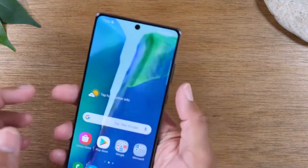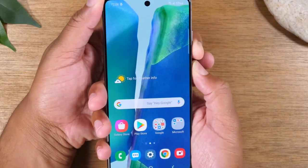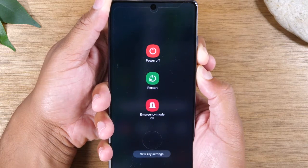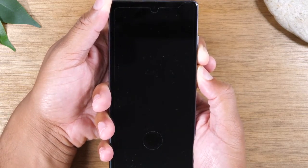What you're going to do is simply hold the power button and the volume down button. In some cases it'll trigger a screenshot, but just keep holding the buttons even if this menu comes up, and after a few seconds the phone will turn off.